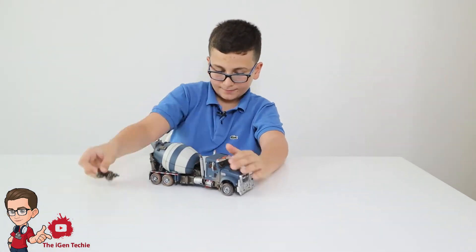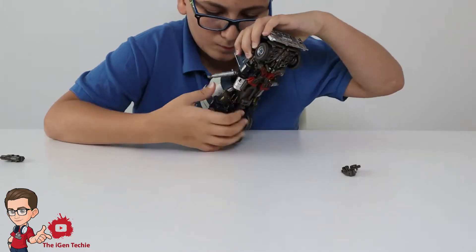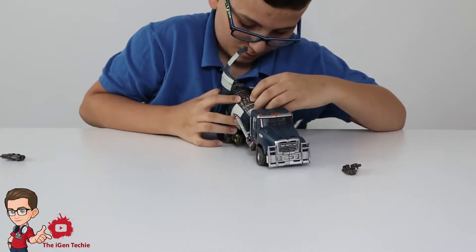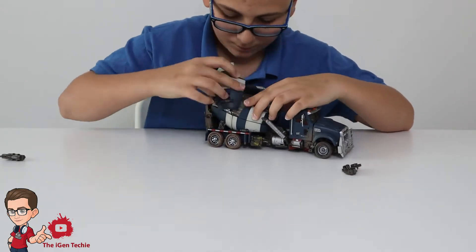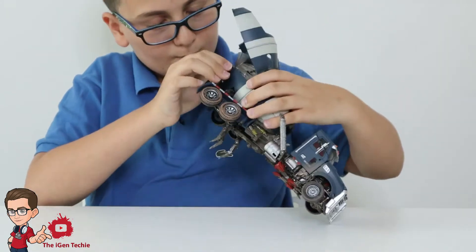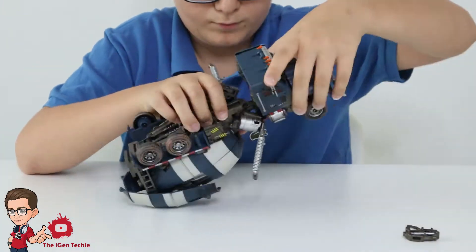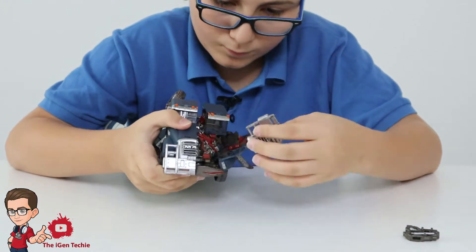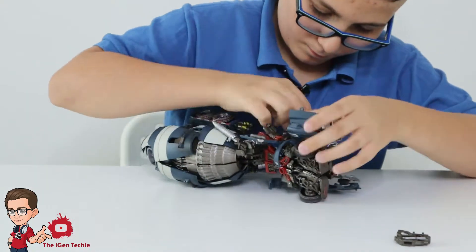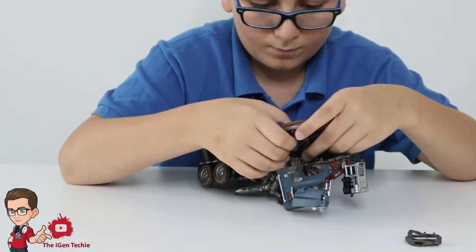Now we're going to transform Mixmaster into his combined mode. We'll have to remove the guns and work on the back.